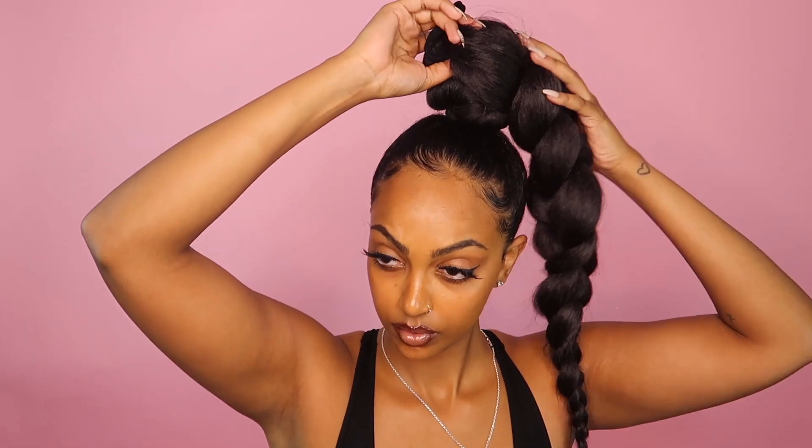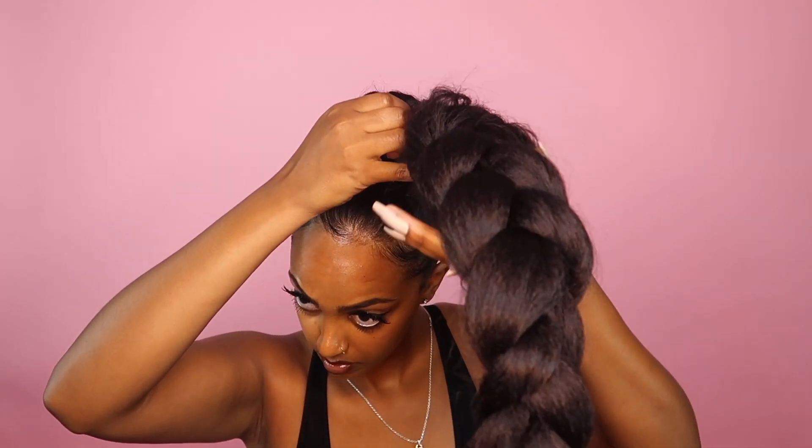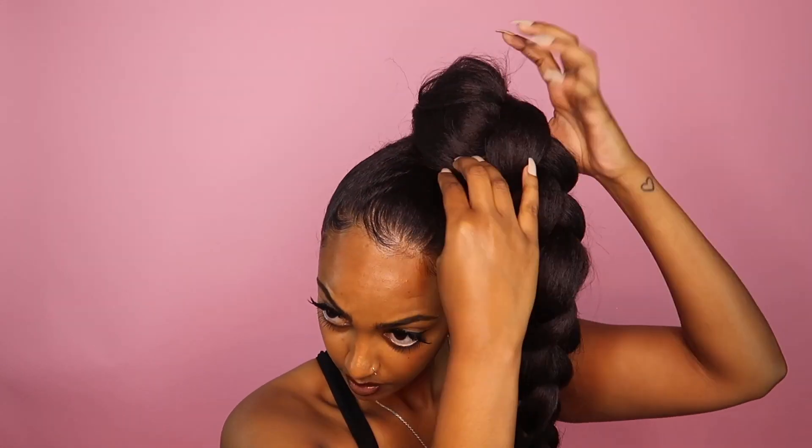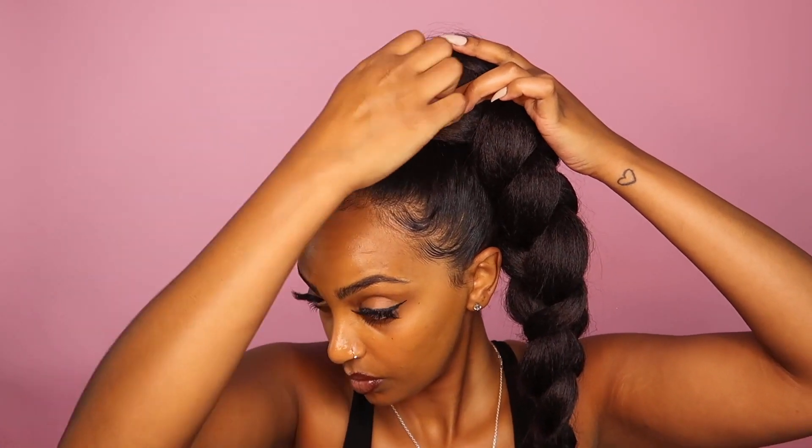Once I choose what side I want that ponytail to sit on, I flip it to the opposite side, tie it onto my bun, and flip it back over. Then adding bobby pins to hide my bun.